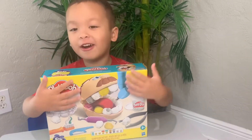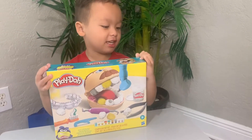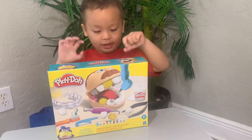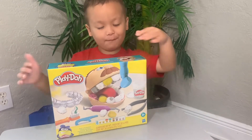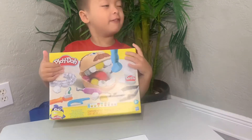Friends, today we're going to open one of my birthday presents. It's called Play-Doh Drill and Fill.